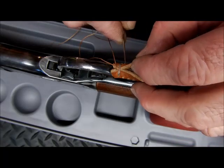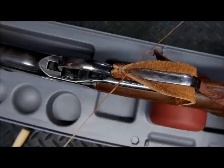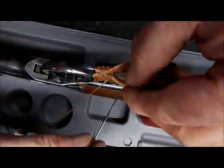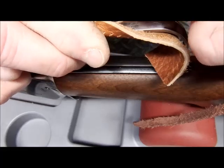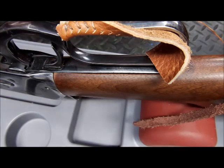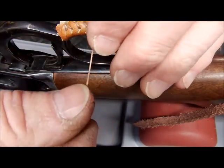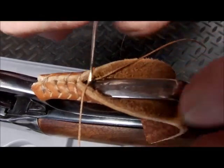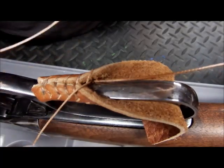Now you just continue, coming from the outside in. Keep working your way along, making sure you always come from the outside. It's very easy to accidentally change your stitch pattern and come from the inside — make sure you don't do that. Always come from the outside in.